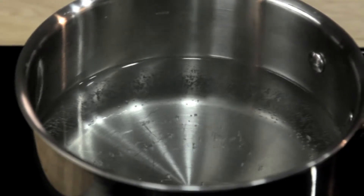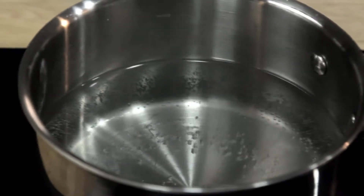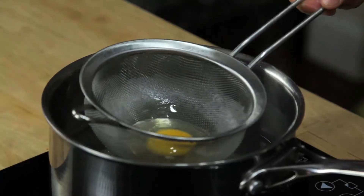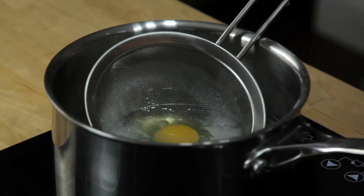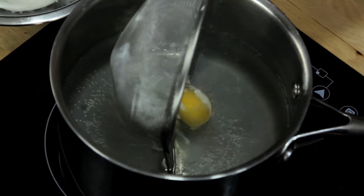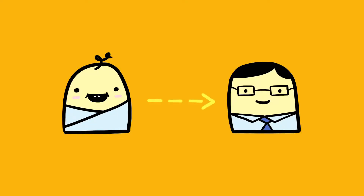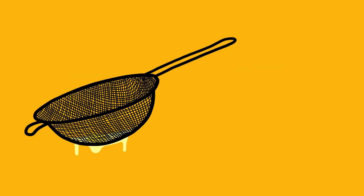Even better, the strainer is the ideal tool for lowering the egg into the water. I've got a pot of water at 180 degrees Fahrenheit — just about the temperature where the water is quivering but not quite simmering. Gently lower the strainer with the egg into the water, move it back and forth to make sure the egg isn't stuck, then carefully roll the egg out. Using a round-bottom strainer and this rolling motion helps ensure you get a nice tight, egg-shaped poached egg.